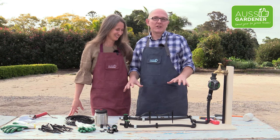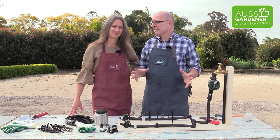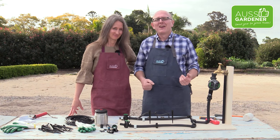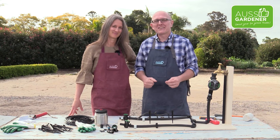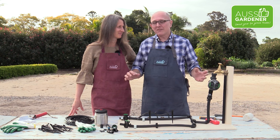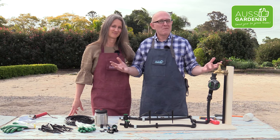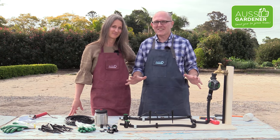Now if you've never set up an irrigation system before it can be a little bit daunting because there's lots of different parts that you can use — but it's not that hard. If we can do it, you can do it. In the Aussie Gardener store we have all the parts you need for what we're doing in today's demonstration. We're going to be using 19mm pipe throughout everything and then 4mm tube. Stick to the 19mm and then the 4mm micro tube — it makes it a lot easier.